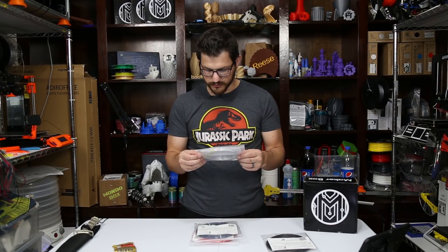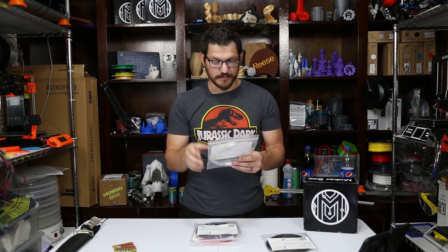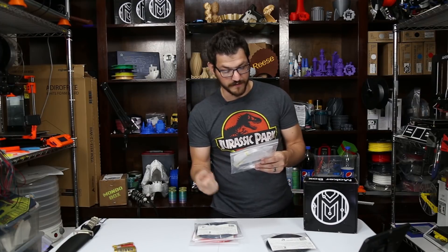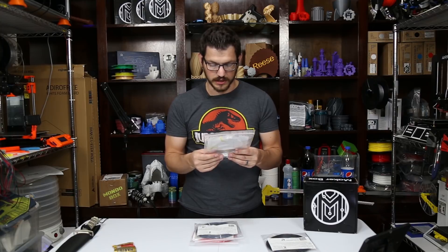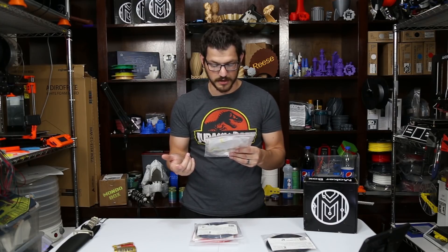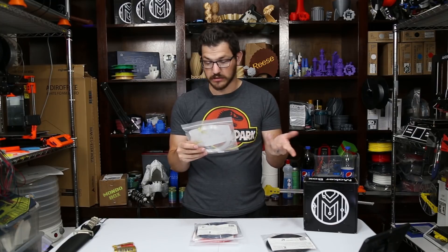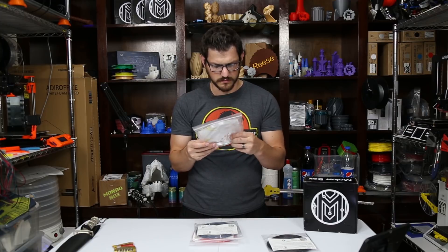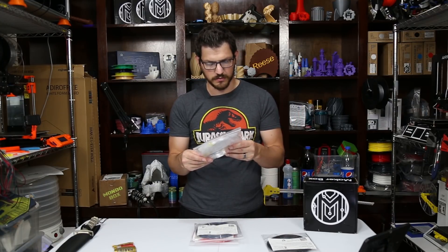Now we have PMMA from Dr. 3D Filament, and it's clear. Not a fan of clear filaments. Print settings: hot end temperature 245 to 255°C — really hot — bed 90 to 100°C, speed 30 to 40 millimeters per second, fan off. This is a filament ideal for more experienced users — a tough and scratch-resistant material, more commonly known as acrylic, similar to polycarbonate but not as strong. PMMA is made using the purest raw materials, producing premium grade polymers without fillers. It's kind of like a high-temperature PETG. Made in the UK. It's also squeaky. This will be another CR10S print since it can handle the temperatures.